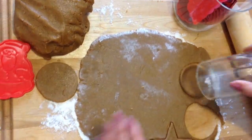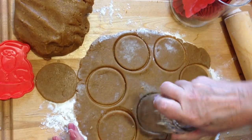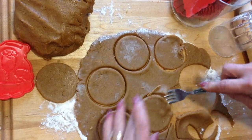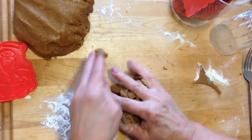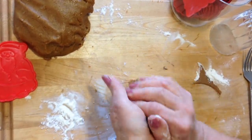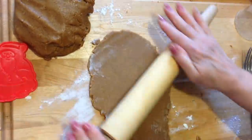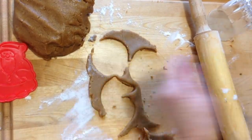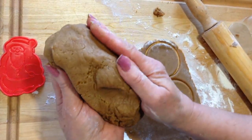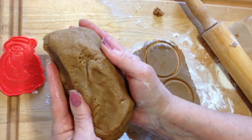I'm going to bake at 350 degrees for 8 to 10 minutes. I'm just going to roll, bring this back into a ball, and roll it out again. And if you're not going to bake your cookies right away, you can wrap this up in wax paper or saran wrap, and keep it refrigerated for easily 5 to 6 days.